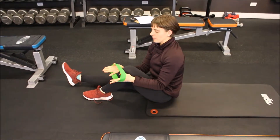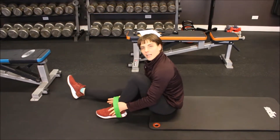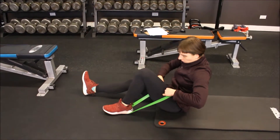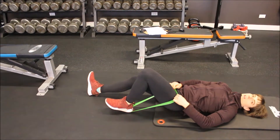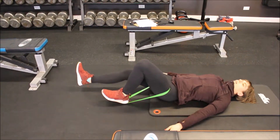For the Banded One Leg Glute Bridge, I'm going to start with a small resistance band. You want to place it beneath the heel of your working leg. Take the top portion of the band and loop it over your hip. Make sure that you keep your heel down and hold the band in place as you position it as close as you can to the hip.